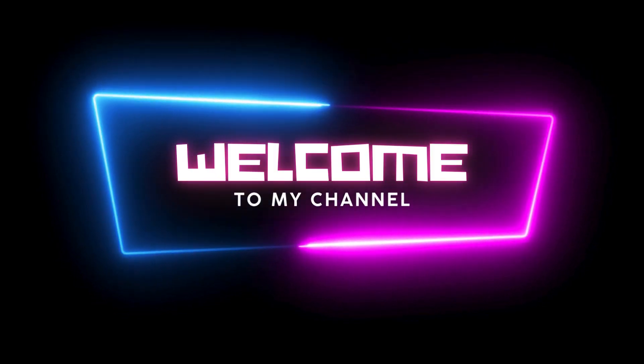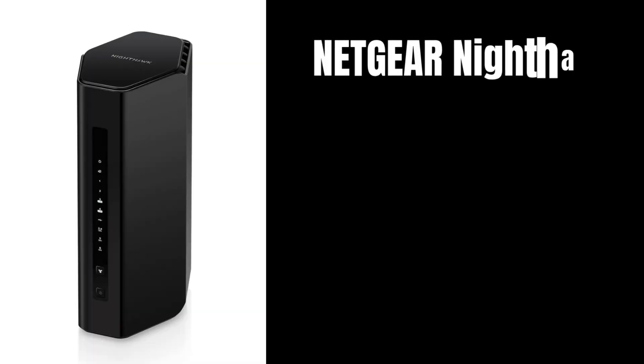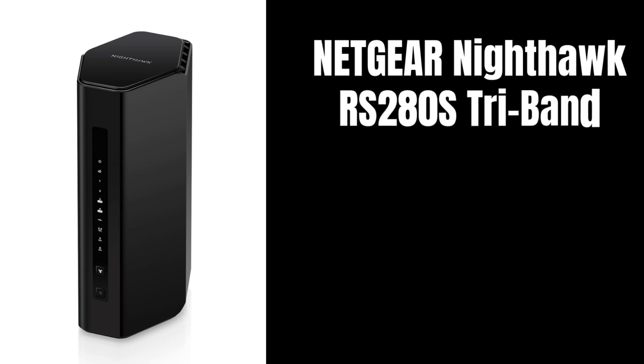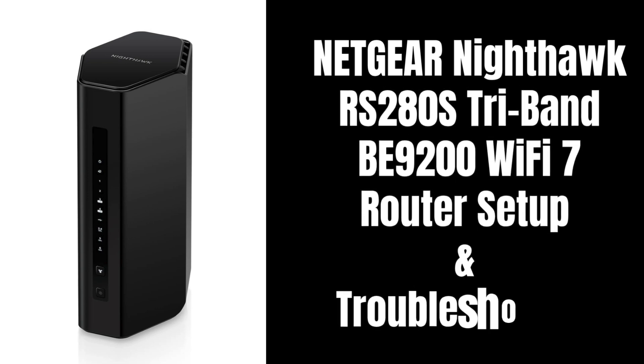Welcome to our YouTube channel. The Netgear Nighthawk RS280S Wi-Fi 7 router offers speeds up to 9.2 gigabits per second. It operates on tri-bands: 2.4 GHz, 5 GHz, and 6 GHz, which helps to maximize performance and handle multiple devices simultaneously. In this video, you will get information about the Netgear Nighthawk RS280S Tri-Band B9200 Wi-Fi 7 router setup and troubleshooting tips.